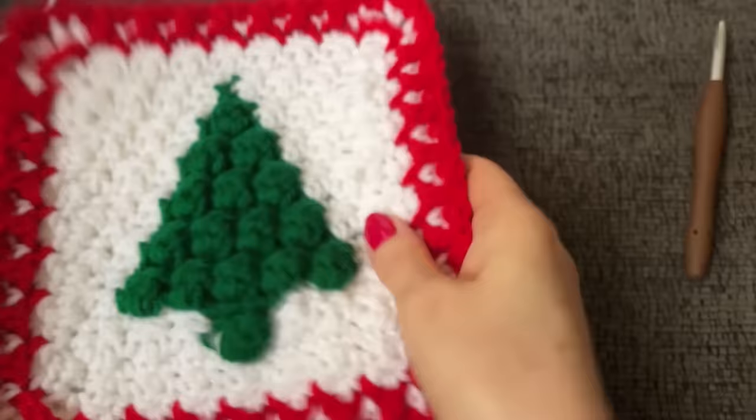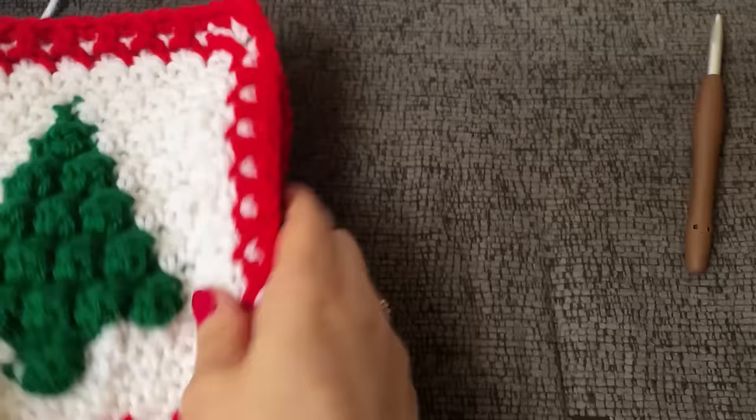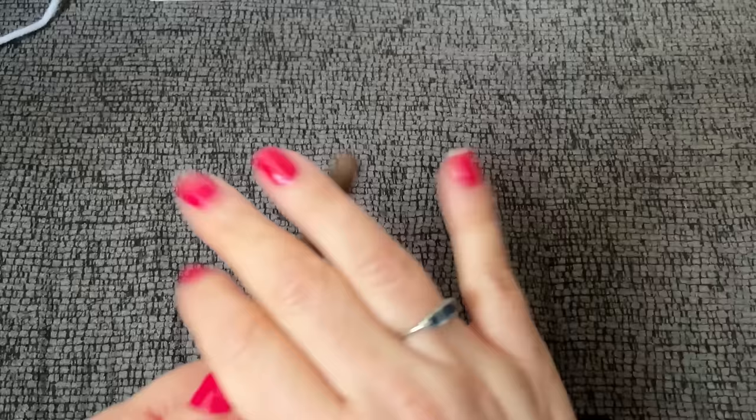Now that I have three made, I'll make the fourth one here with you. I can show you properly how to sew them all together and how to do the border, because this is a square blanket — well, it's not completely square. That's a big fat lie because it is 42 by 63. We are going to be doing some tapestry crochet, but this is really, really easy. We're only doing two color changes: our white or ecru as the pattern calls for — I just don't have any — and our green. Go ahead and grab some white or ecru.